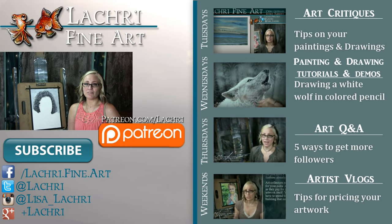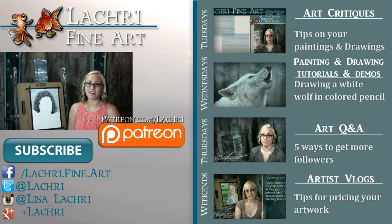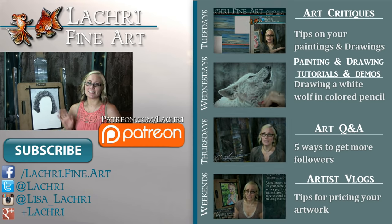Thanks for watching. If you're new to my channel, I have new video critiques every Tuesday where I'm critiquing your original paintings or drawings, my own speed paintings, drawings, and tutorials every Wednesday, art Q&A videos every Thursday, and artist vlogs each weekend. If you haven't already, I would love for you to subscribe so you don't miss out on anything. You can follow me on Facebook, Twitter, Instagram, and Google+ — all linked below in the video description — where you can keep up with news, my newest work, and see real-time clips of whatever I'm currently working on.